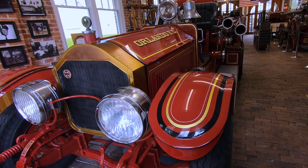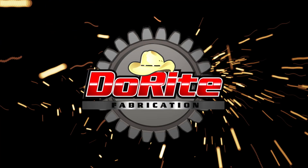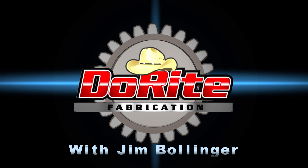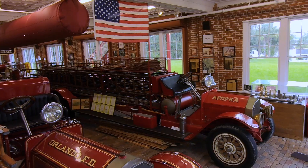Our project today is going to be some parts for this 1926 American La France fire truck. Welcome to the Orlando Fire Department's Randall Tootin Fire Museum.